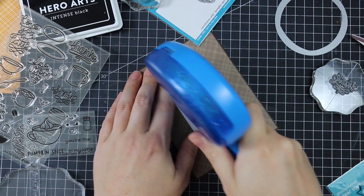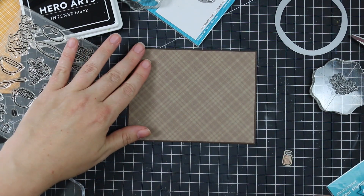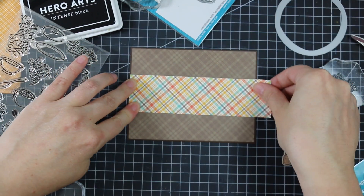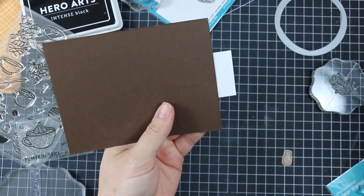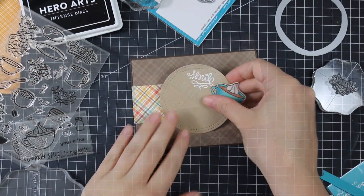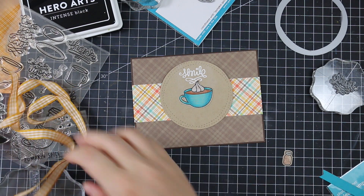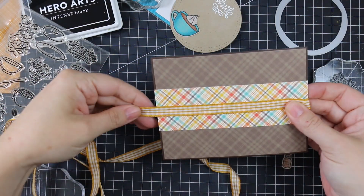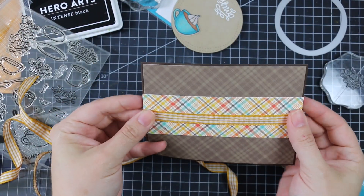I also hoarded the strips and leftover pieces of the multi-colored plaid from Lawn Fawn's Perfectly Plaid Fall pack from last year — I love it, especially the multicolor version, which I'm actually running out of. I wish Lawn Fawn would release an entire pack of just that. I adhered everything together using my Xyron Mega Runner, attaching the paper to the cardstock and adding the strip of patterned paper.